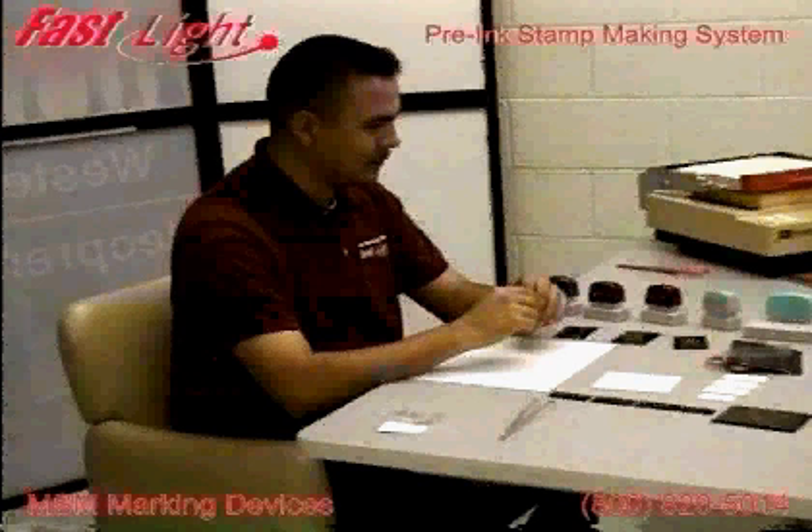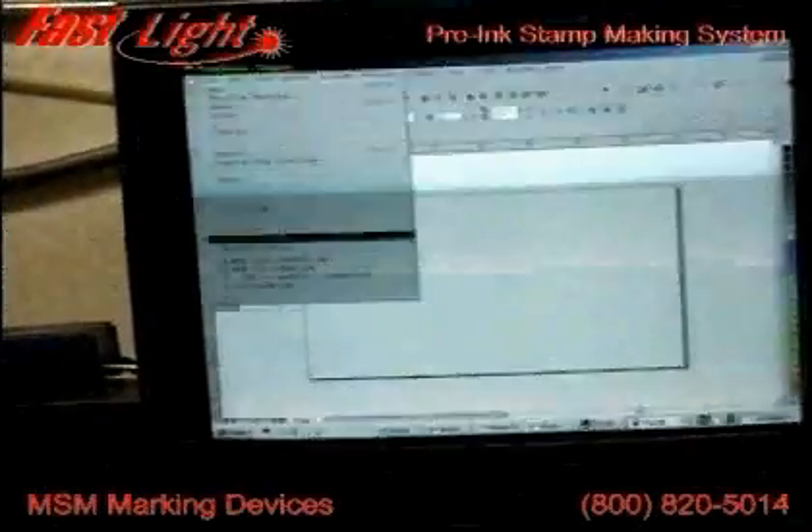On this demonstration run, we're going to make five different stamps: four address stamps and one large picture stamp. We start with a typesetting program. We're using CorelDRAW, but any program such as PageMaker, Illustrator, or even Microsoft Word will work.